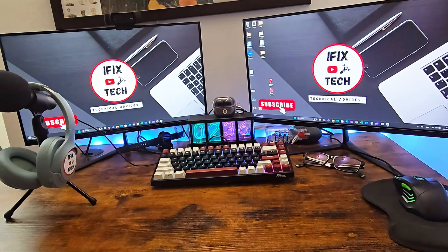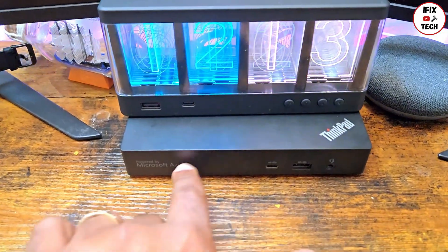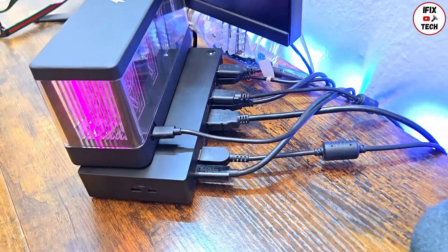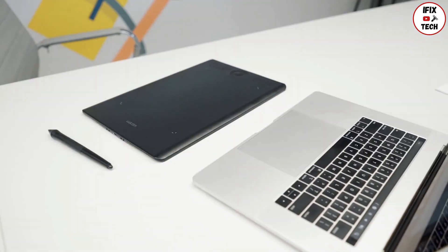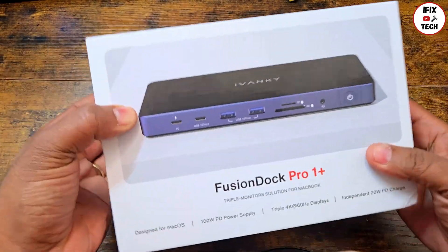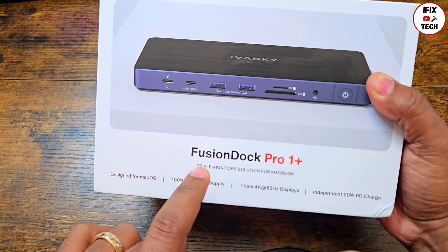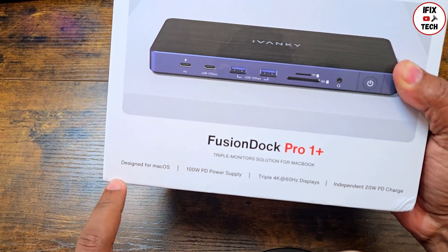Welcome back to iFIXTECH. For a long time I've been using my Lenovo ThinkPad docking station and I love it — it is very compact and has all the ports I might need. But when it comes to using my MacBook, it's not very practical. So if you are a MacBook user, this video is for you. Today I'd like to present the Ivanki Fusion Dock Pro One Plus, a docking station especially designed for MacBook computers.